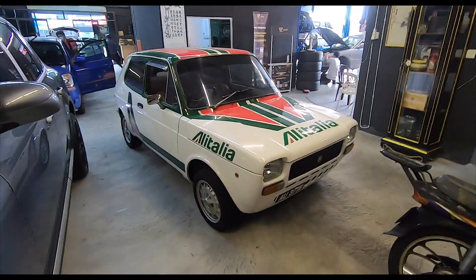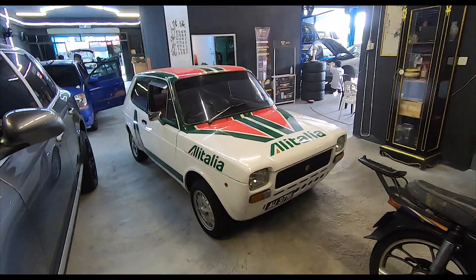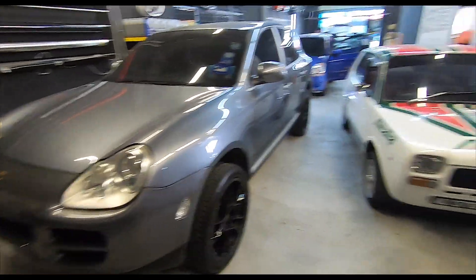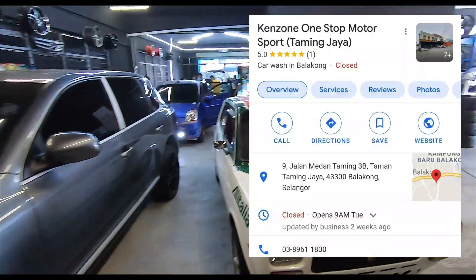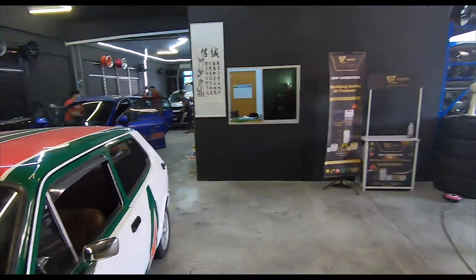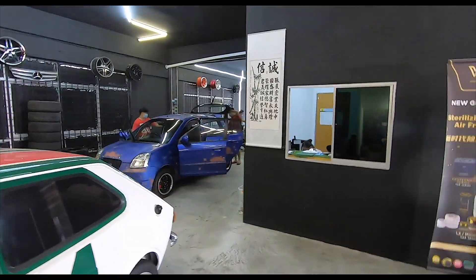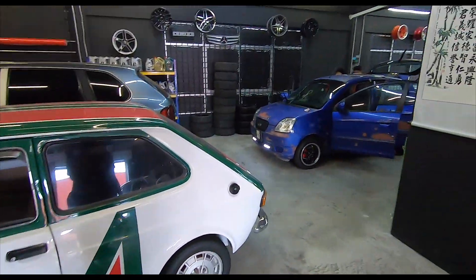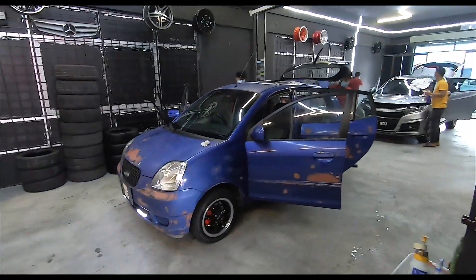Bobby's got some plans for this car — I know what, but I'm not going to reveal. Let him reveal in due course. Look at the size of it compared to Ken's Cayenne — unbelievable. Drop by Kenzone Taming Jaya — it's a much bigger place than Kenzone Kelana Jaya, lots of parking outside. There's a Mr. DIY across the road if you get bored. Excited to see what the little Picanto is going to look like after the tint job.